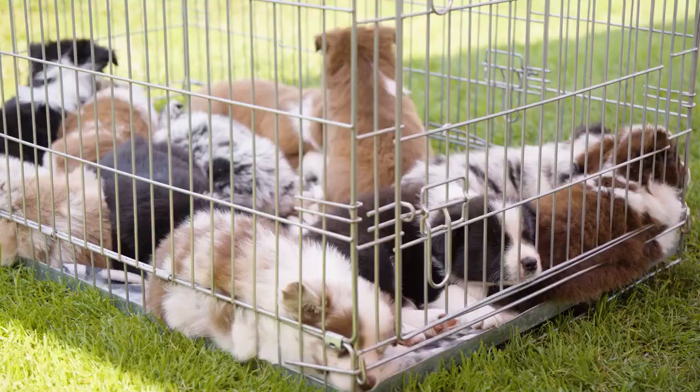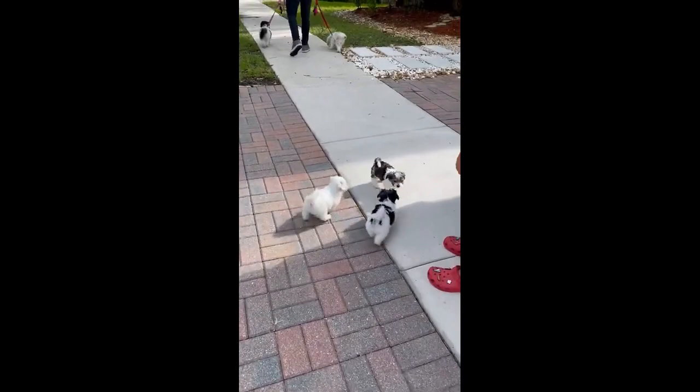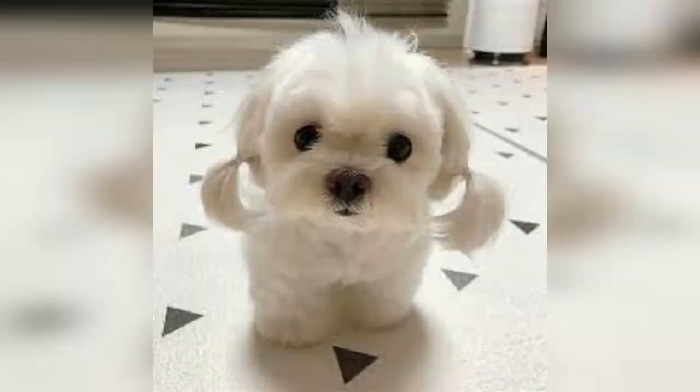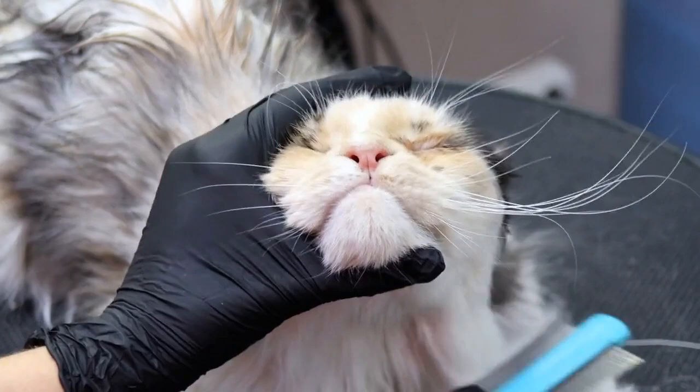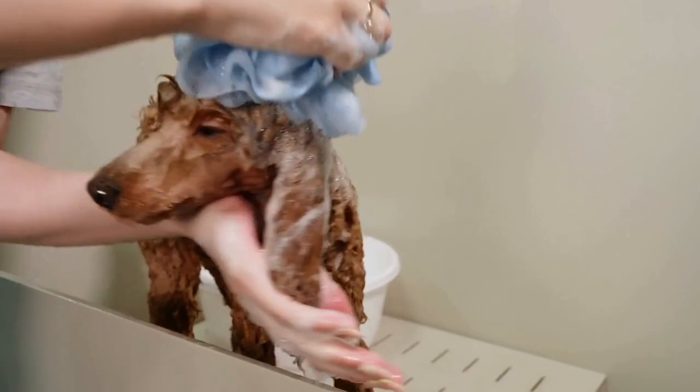Number 1: So adorable, you'll want to snuggle one up. Since the Morkie is a crossbreed, you are not guaranteed the exact looks you would get with a purebred. An average full-grown Yorkie Maltese mix measures around 6 to 8 inches at the shoulder and 4 to 8 pounds, while teacup Morkies are on the smaller side. The Morkie will need to be brushed several times a week to prevent tangling or mats, and bathed once a month with a high-quality doggy shampoo and conditioner.